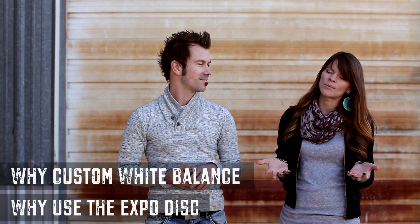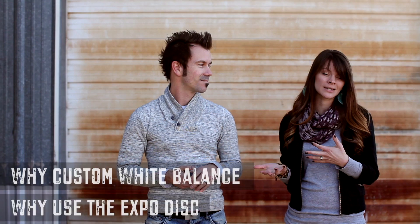In this first video we are going to talk about why custom white balance and why use the ExpoDisc. This is the first of five videos, and we highly encourage you to watch all five, which will help answer many of your questions and help you use your ExpoDisc correctly so you can get awesome color and awesome exposure.